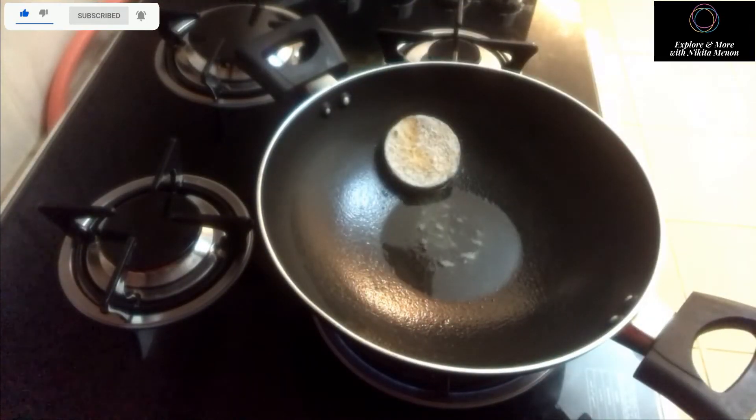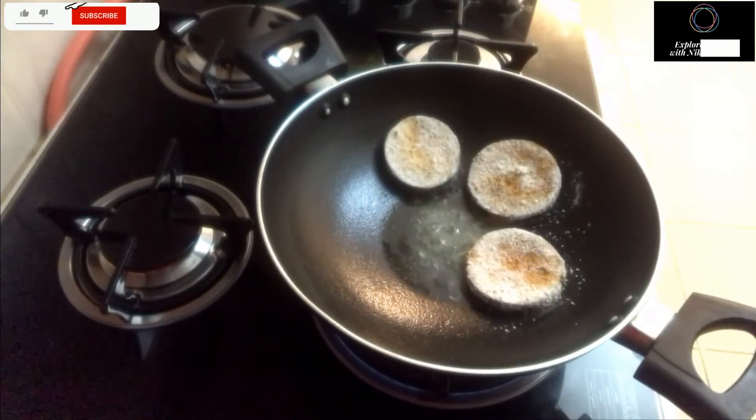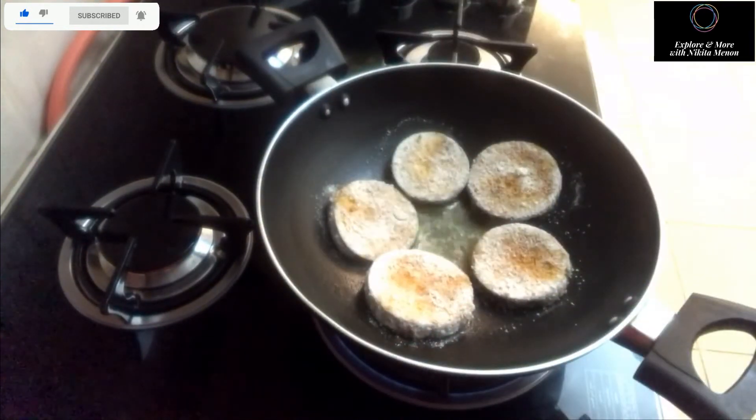To fry, I won't be deep frying — I'm using very little oil and I prefer steaming it. There will be slight crunchiness and it will cook really well, so it doesn't consume a lot of oil.